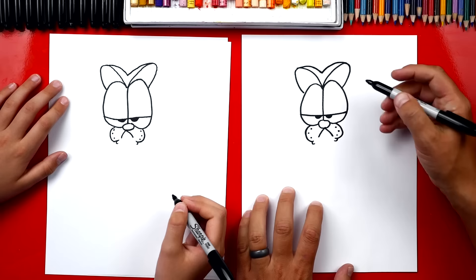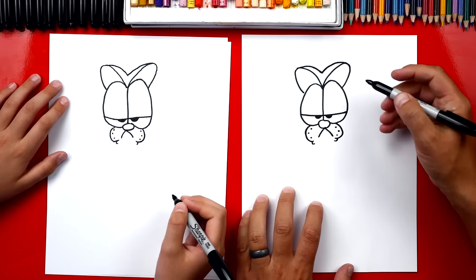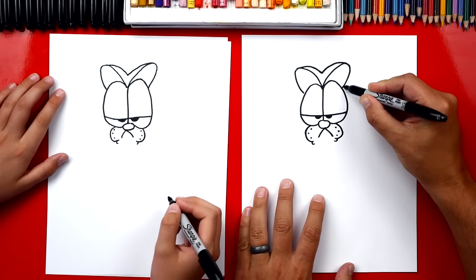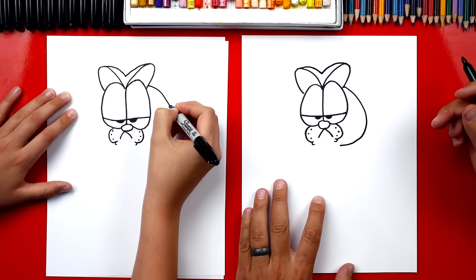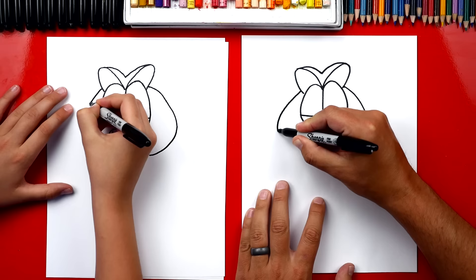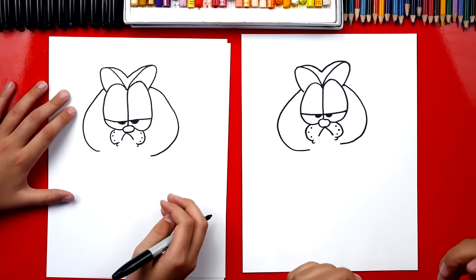Now let's draw the outside shape of his head. This is a cool shape because it makes him look chubby. We're gonna draw a line that comes out of his ear and we're gonna draw a curve that comes down and then curves back in and gets really close to the bottom of his cheek. Now we're gonna repeat that same shape on the other side. You got really chubby on this side. I like it. It's okay, we're practicing.